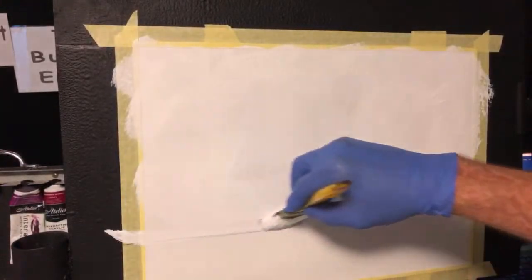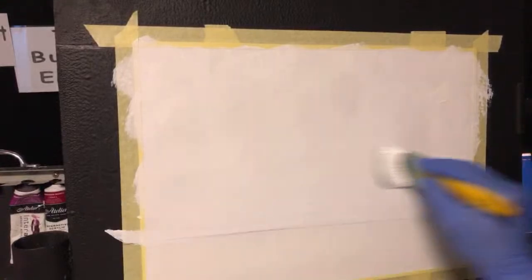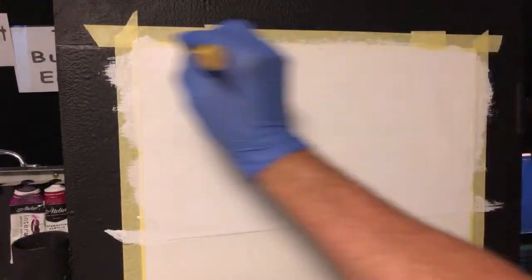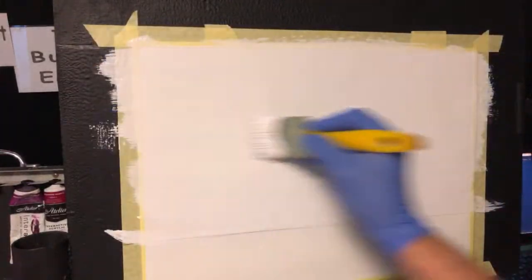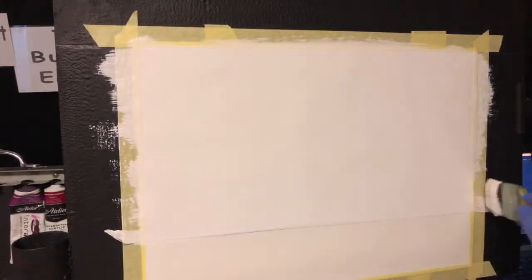I'm only going to go to that horizon line there, because all that city bit I don't need to blend. I want to blend the sky. I'm going left and right with my brushstrokes to get that nice and smooth and reasonably thin — not too thin. And we're going to get some sky colors on there.